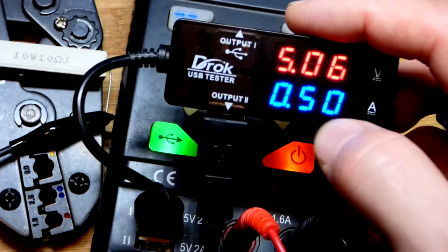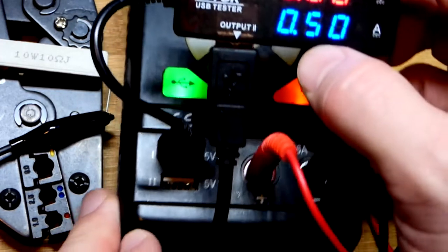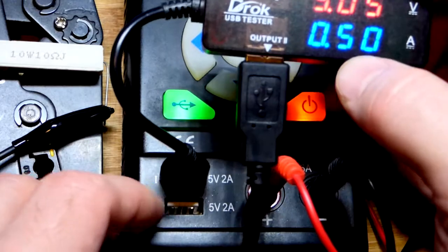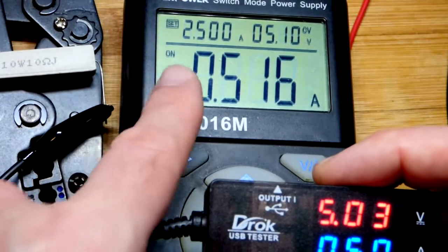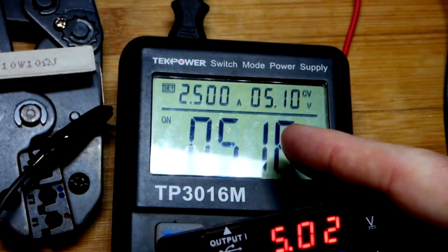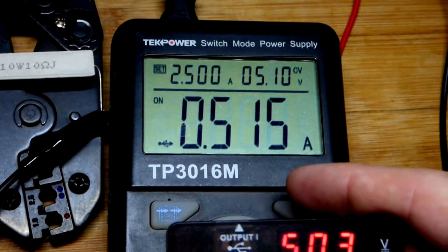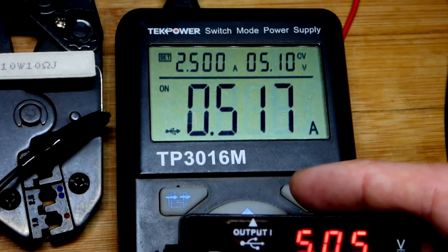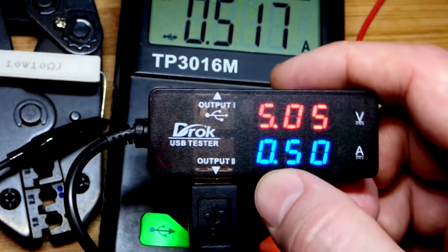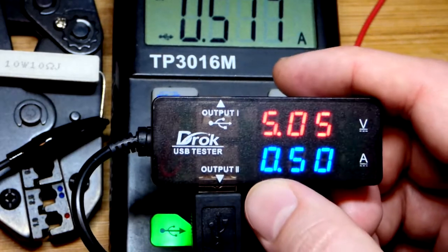We'll focus on the basic voltage and current. My power supply has a couple USB plugs. You have to turn on the USB and then make sure you hit the power button if it says off. It's on right now, providing power. The power supply is set to 5.1 volts, and 516 milliamps of current according to the display. It's not completely accurate, but pretty close — maybe off 1 or 2 milliamps. According to the DRAC USB tester, we have 0.5 amps, which is the same as 500 milliamps.